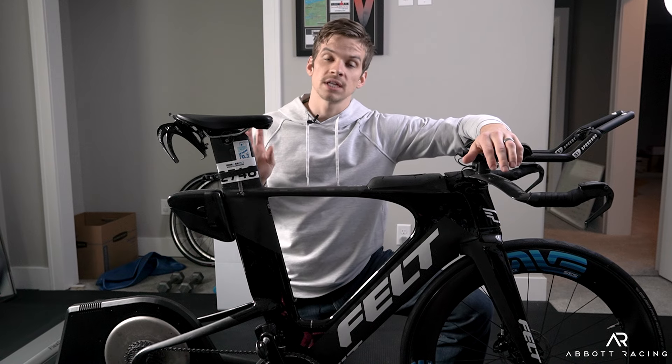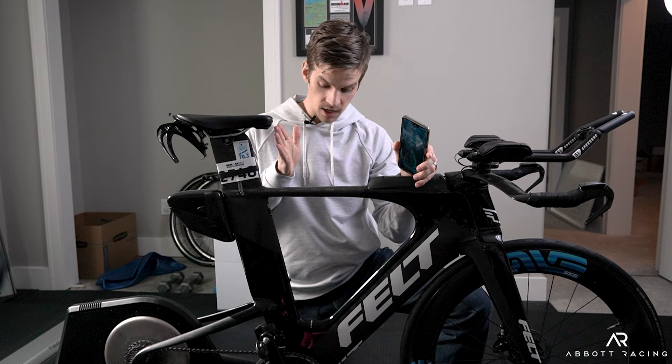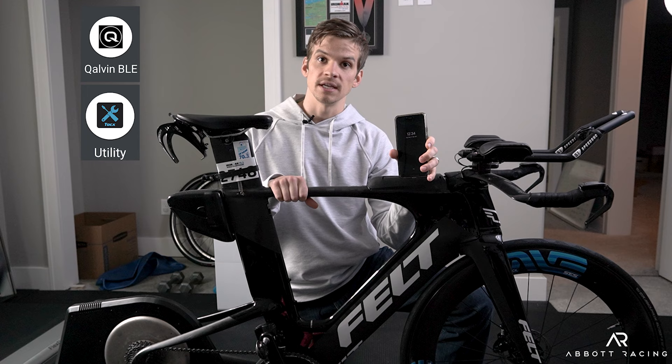Most modern power meters and bike trainers are Bluetooth compatible, which means you can download an app from the manufacturer onto your phone and do software updates and calibrations straight from that app. I have a Quarq as my power meter and a Tacx Neo T2 as my trainer, so I'm going to use the Quarq app and the Tacx app to do both of these updates.